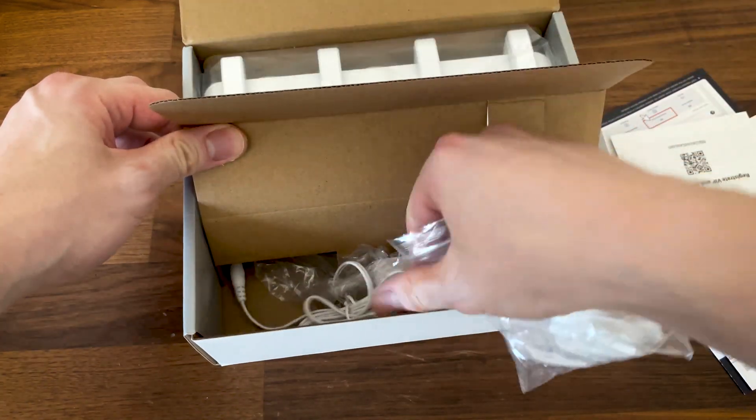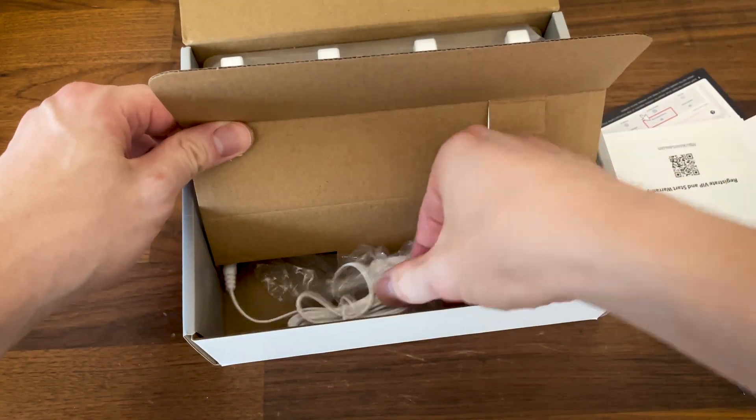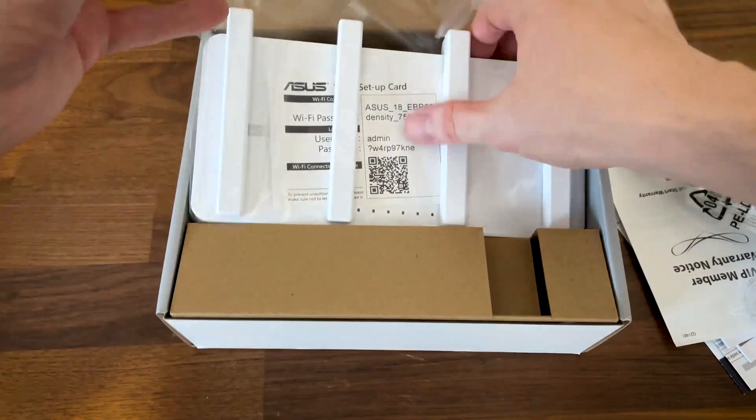Inside the box there's the warranty card, the user manual and other printed stuff. We also get a power connector with an adjustable head.